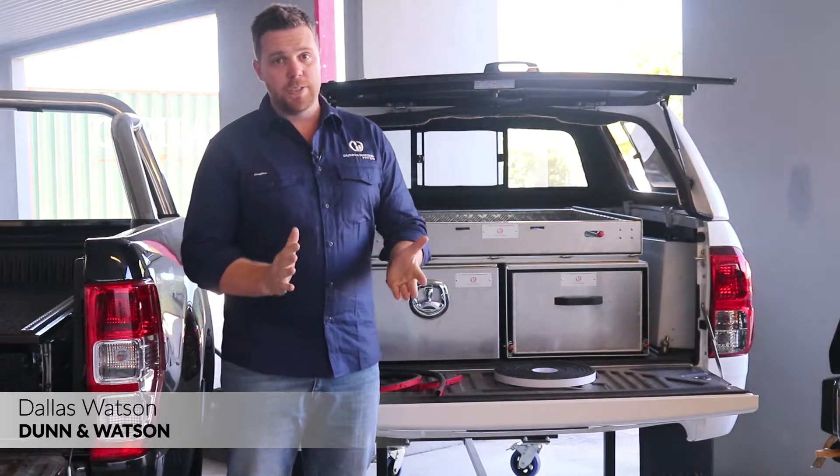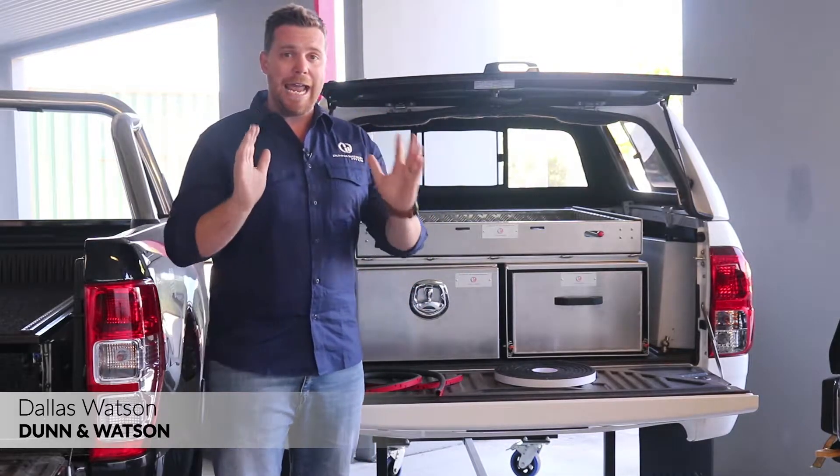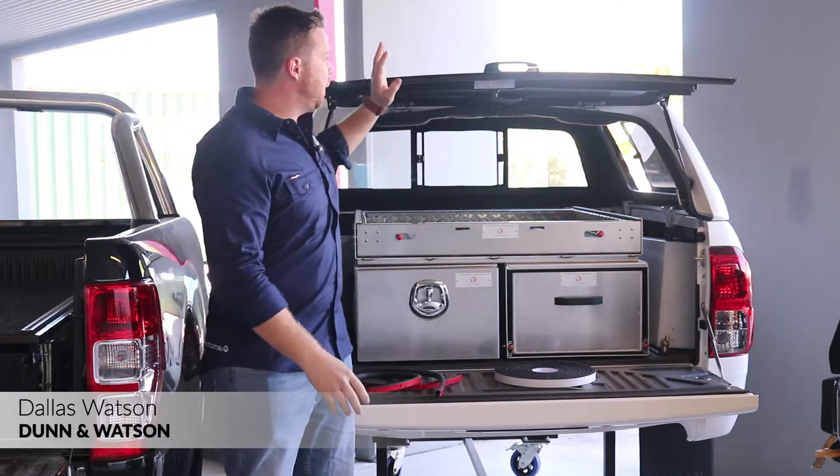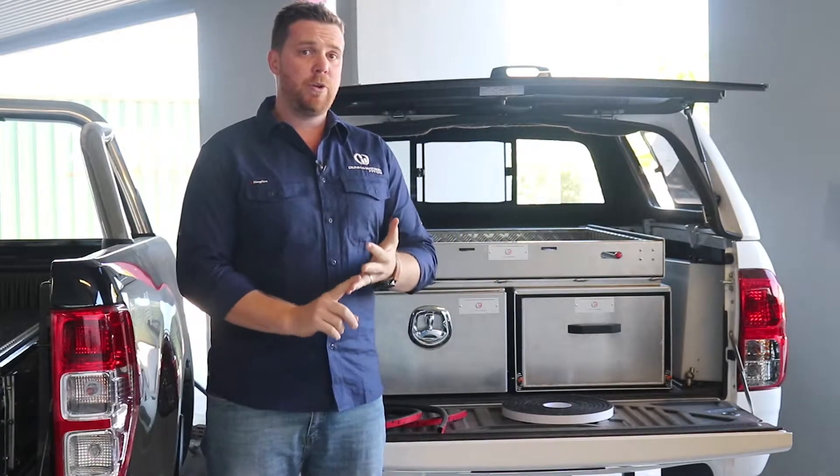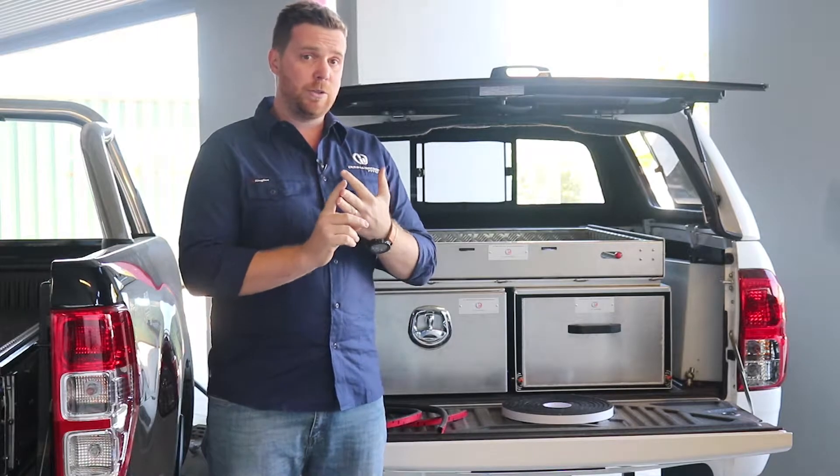Hey guys, Dallas here from Dun & Watson. Today I'm going to be talking to you about how to know how much compression you'll need from your weather seal. There's nothing worse than finding that your caravan, camp trailer, or toolbox is full of dust or water.